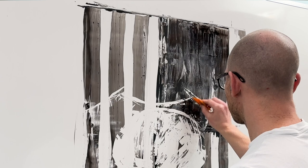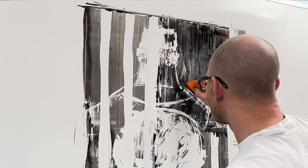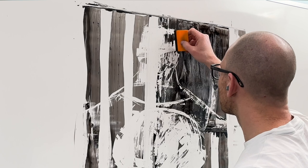To start, I used the big squeegee to get that grittiness on the flag, then came in with the smaller squeegee to carve out the skull and the initial shape of The Punisher's head.